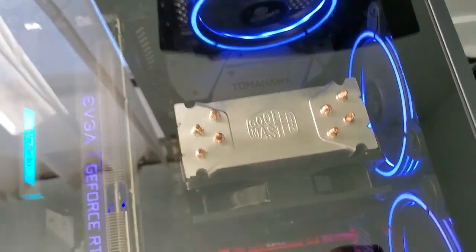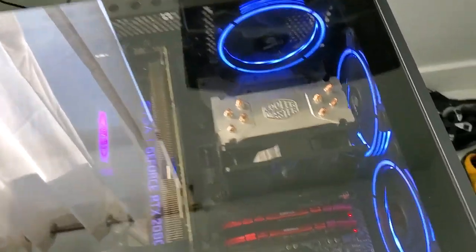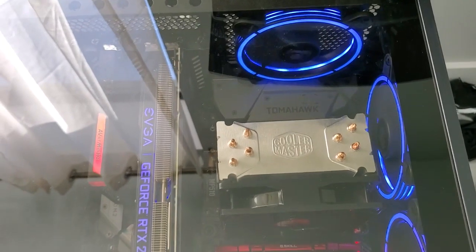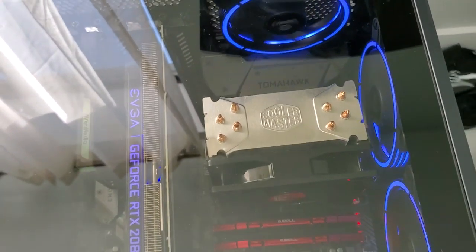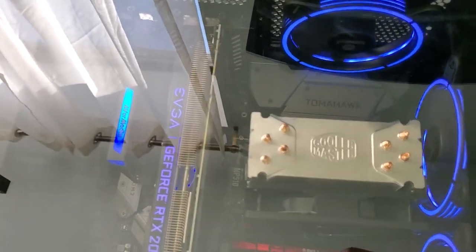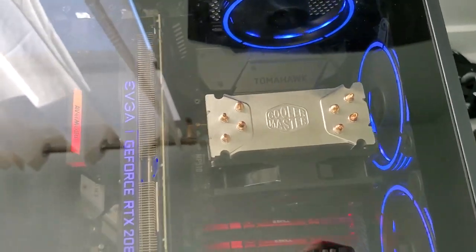I still have air cooling, and I know for some of you that's like blasphemous — some of you swear by water cooling. But air cooling still gets the job done. My rig is not going to blow up; it's completely fine. I've checked my temperatures even when gaming and it keeps the CPU cool.